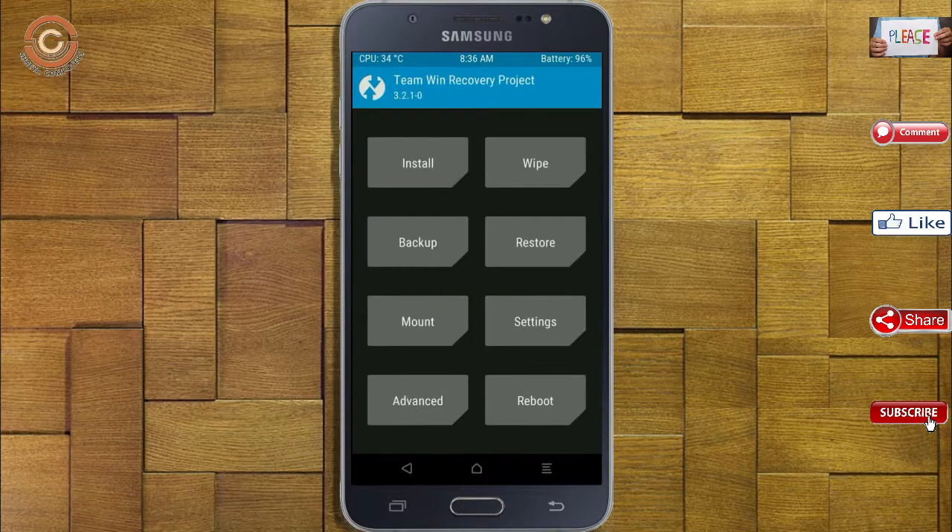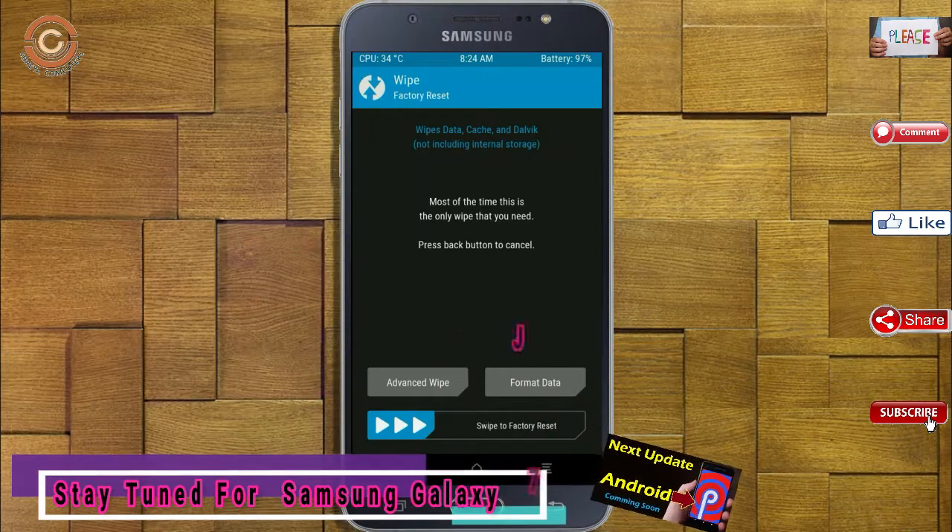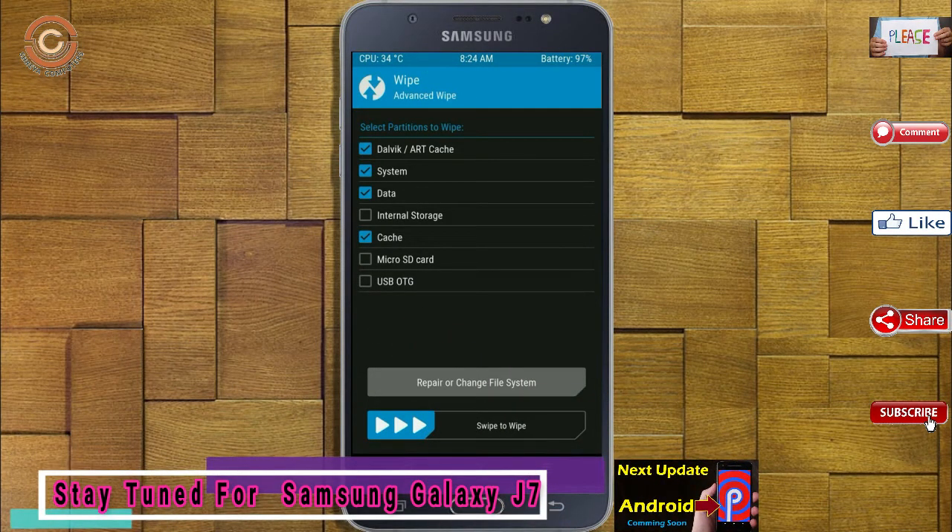Press on back. By wiping this temporary data, it will allow a clean install of the custom ROM. Select wipe, then select advanced wipe. Select Dalvik/ART, system, and data, then swipe right to confirm.